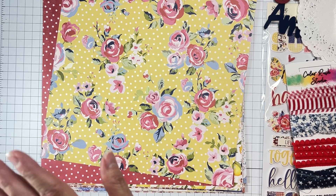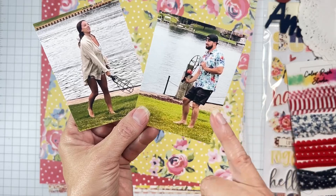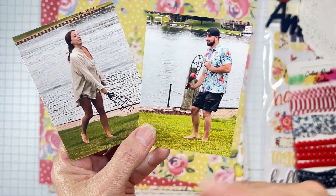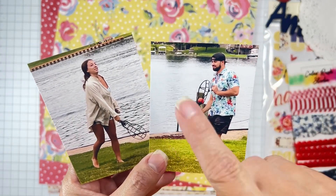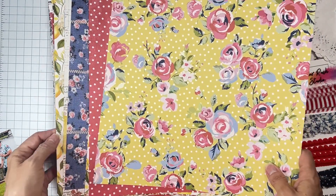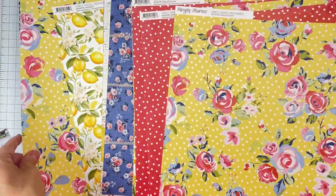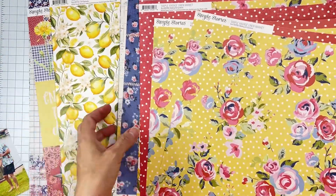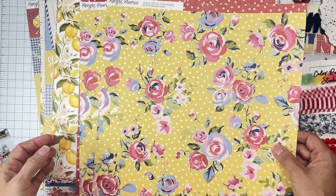My photos are of my son and his fiancée on July 4th — not this year since I'm scrapbooking ahead of time. I'm going to go ahead and mat them onto some white cardstock that I have handy. I've got some doubles because I'm a lucky girl like that. I might go ahead and put some of these onto a piece of white cardstock so the colors really show.